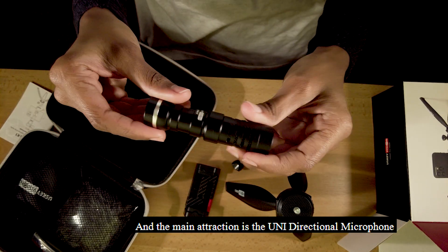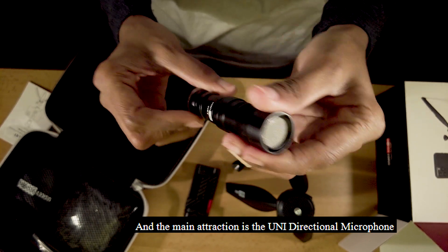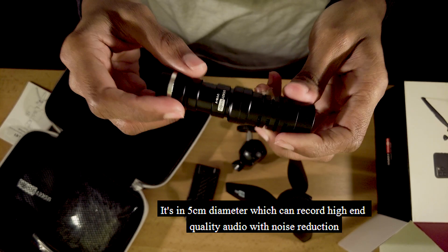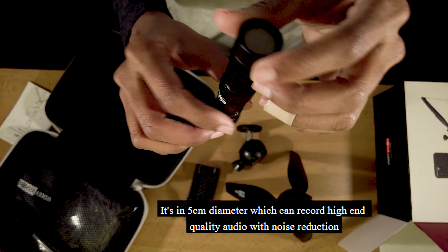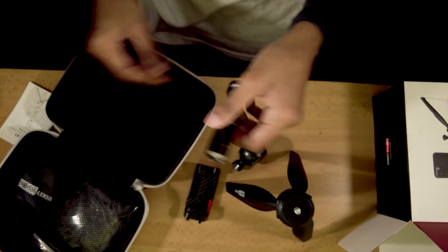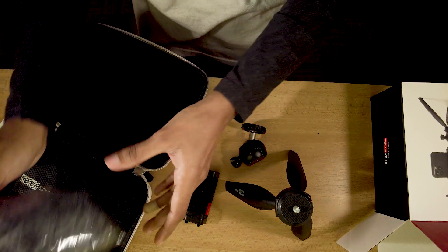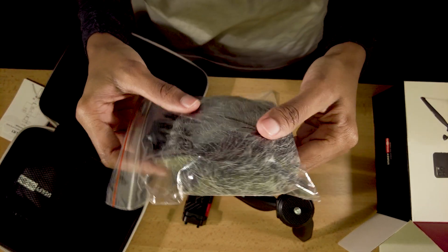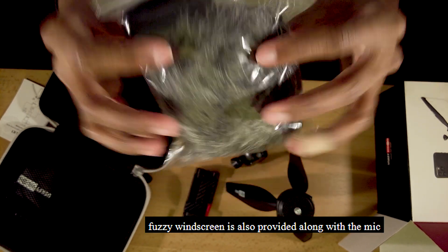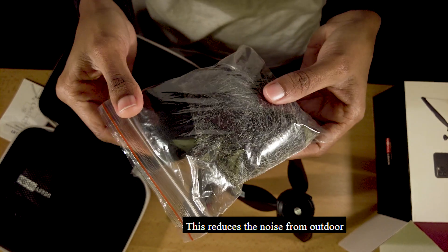The main attraction is the UVMV directional metal video microphone. It is a 5M diameter microphone — a high quality audio recorder with noise reduction. There is also a fuzzy windscreen included, which will help reduce wind noise.